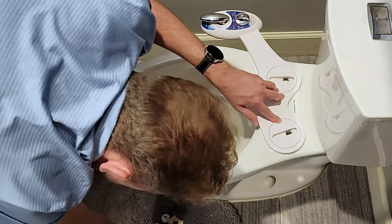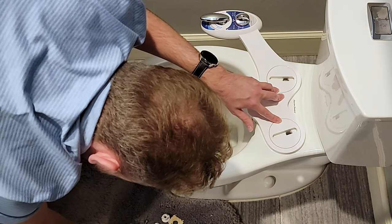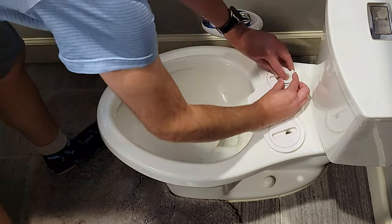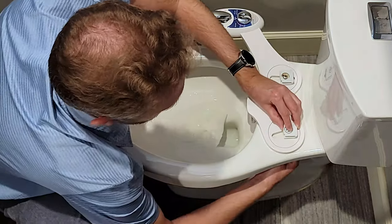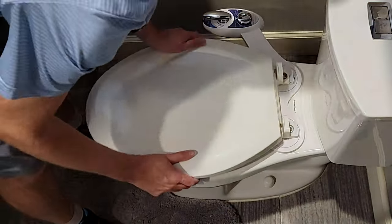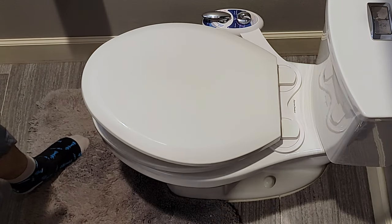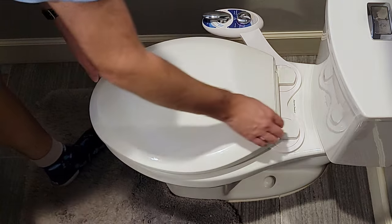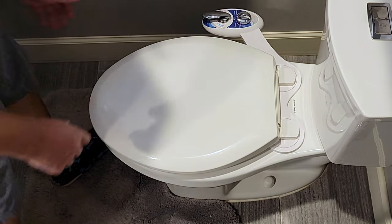Then you are going to reinstall your toilet. Once your toilet is back installed and the device is off to the side, now it's time to install it to the water line.